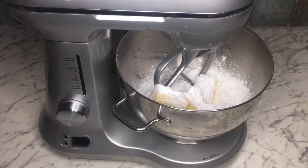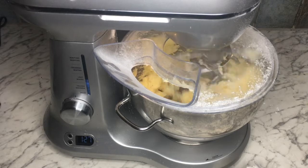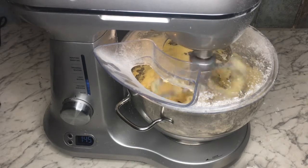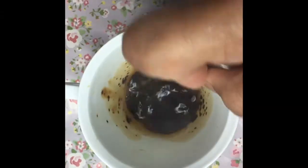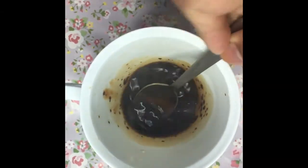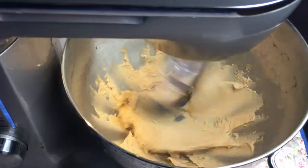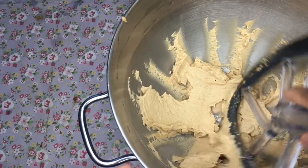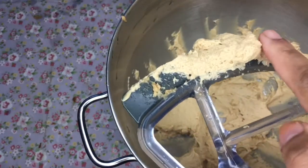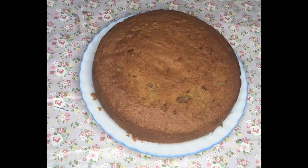Here I've got my butter and my sifted icing sugar. I'm going to mix that on a medium speed until it's really smooth with no lumps of butter. I've got one tablespoon of hot water and one tablespoon of coffee — mix it up, let it cool, and add it to your buttercream. Then mix the buttercream for some more time until it's really nice and smooth.